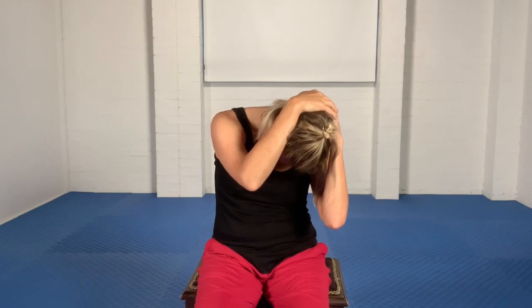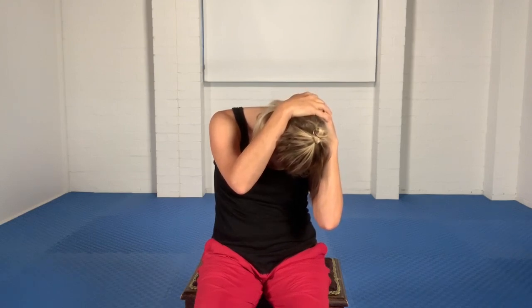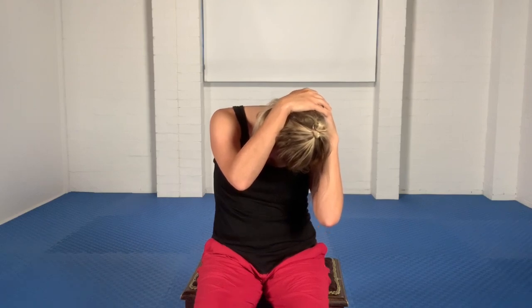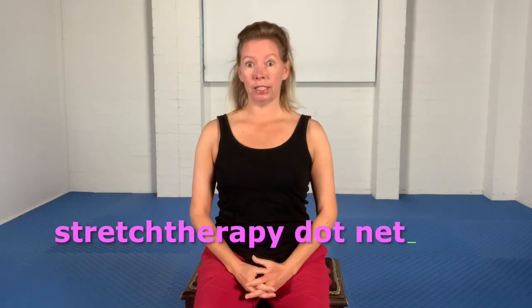And then pull that shoulder back and down. Breathe. You might find you can take your whole head a little bit further towards the knee that you turn towards. And to come out, turn back to the middle looking at the floor, turn back to the centre and help the head up out of that position. Give the shoulders a roll. Have a play with that line — I think you'll really enjoy it.